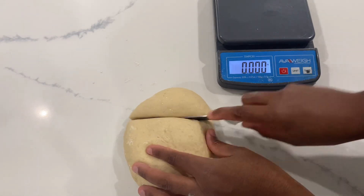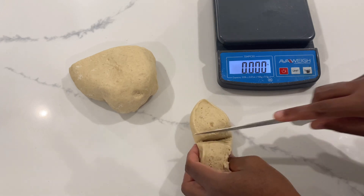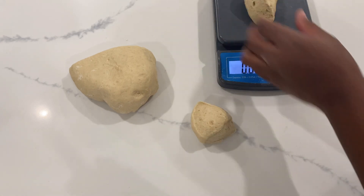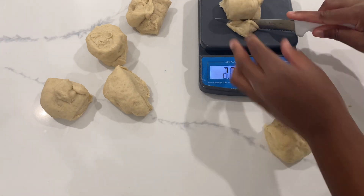Now we're going to separate the dough into portions of 4.14 oz or 0.258 pounds each. It came to 0.258 pounds because there was a small piece left, so rather than throwing it away I split it into six to make it even.